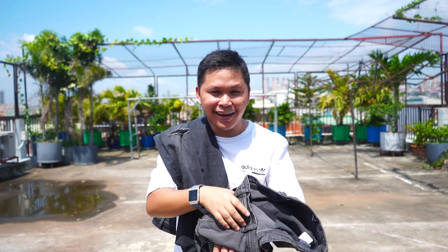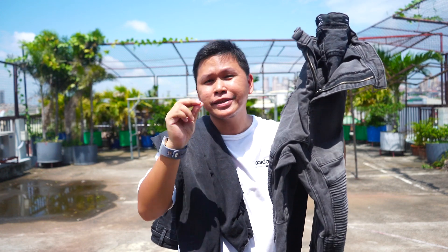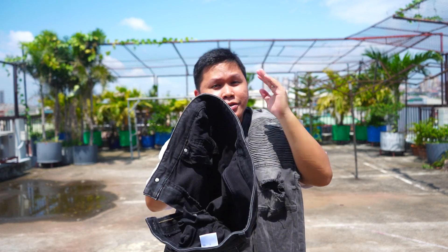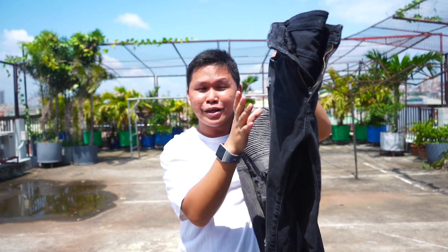Hey guys, what's up? Welcome again to another video. This is the Cotton On Slim Fit Jogger that I bought for 2,000 pesos, around $40. For me, I like it and I think it's worth it for the price. If I want something that is not too simple and plain like this Uniqlo Ultra Stretch — also 2,000 pesos, $40 — I think this Cotton On is much more worth it.